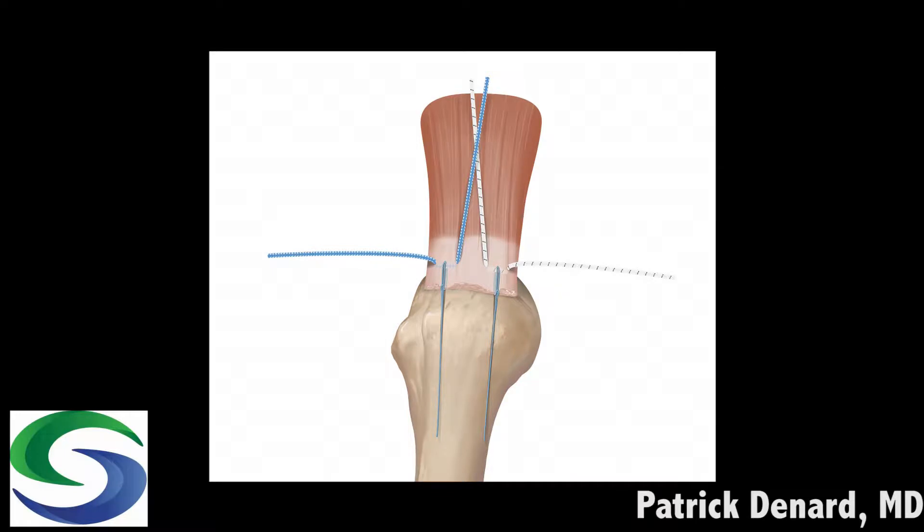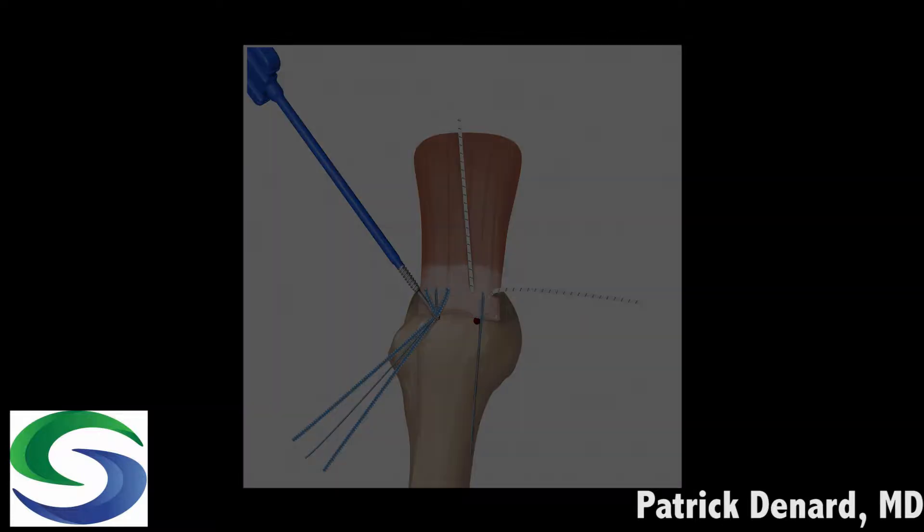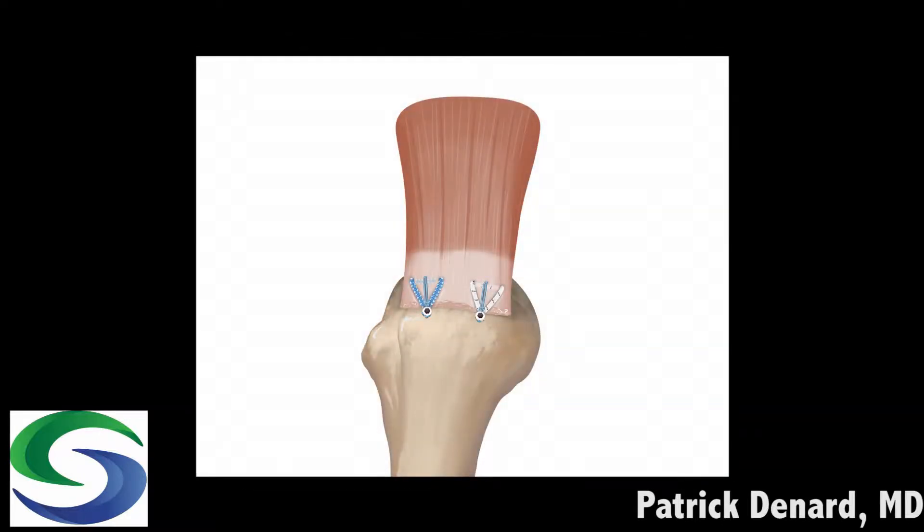A fiber length suture is passed medial to each of those. We usually place these one at a time — place the tape, then place the fiber length, and then take those sutures out to the side. Then place the second tiger tape and then fiber length. Those sutures are secured into a bone socket in the humeral head, usually with a 5-5 swivel lock anchor, and there's your final repair.